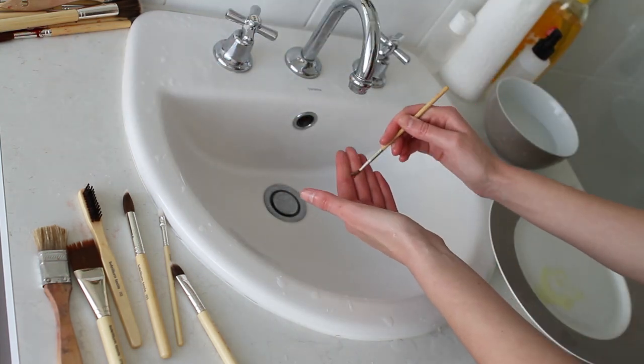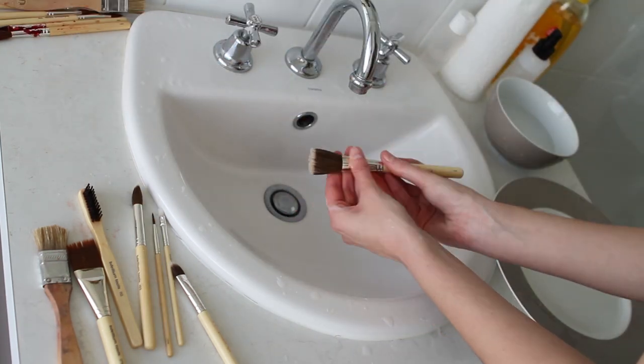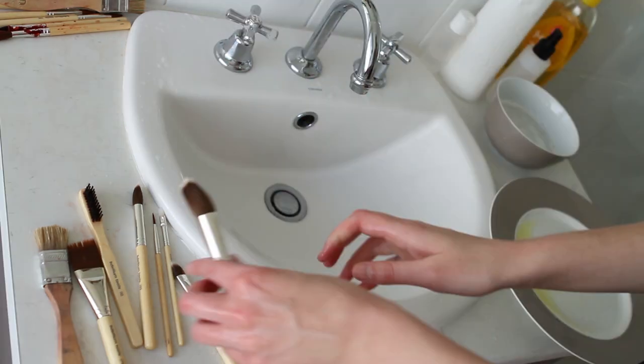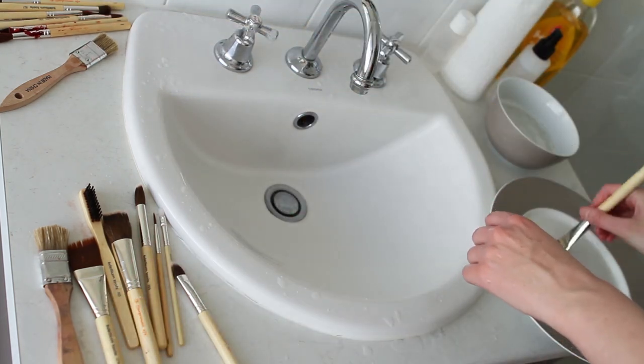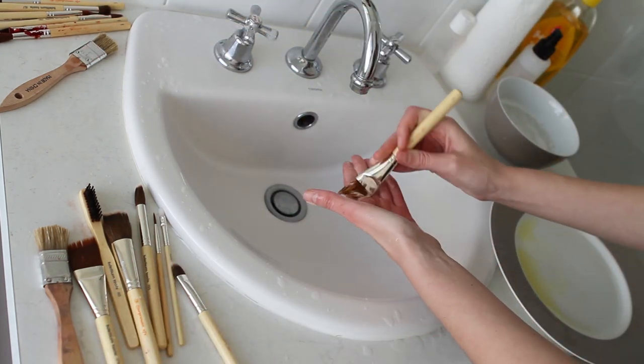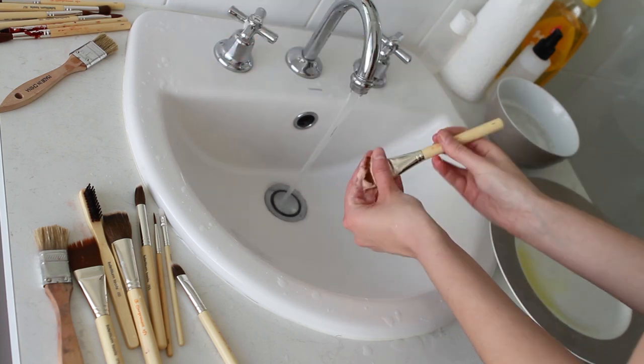This is a Pax brush, so I give it a pretty good rinse with the baby shampoo a few times to get any of the Pax remnants. And this is a Gaff Cord brush — I give it a really good soak and rinse to try and get out any of the Gaff Cord that might be left, which has been softened by the alcohol.